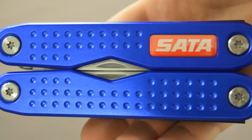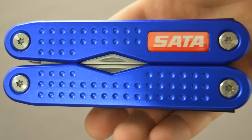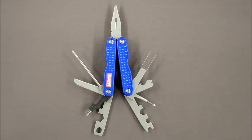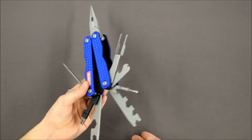Hi, I'm Jordan and today we're looking at the SATA Multitool. You've probably seen this in the current spring promotion where you get the tool free with any 5000 gun bought between the 14th of March and the 30th of April.